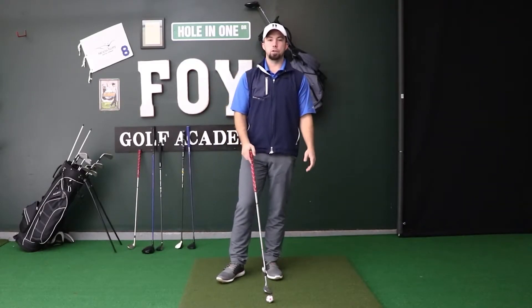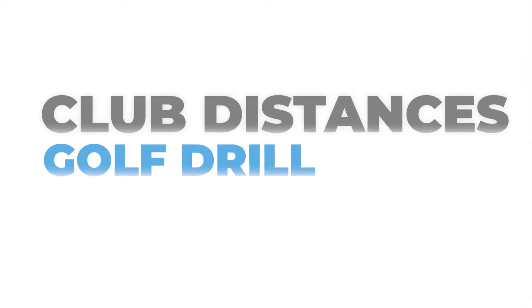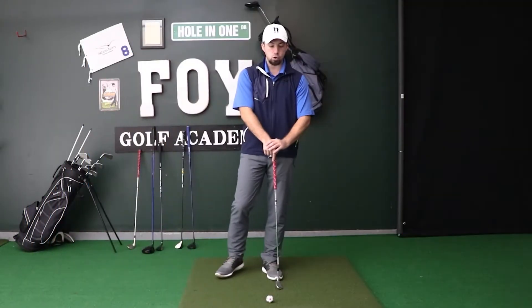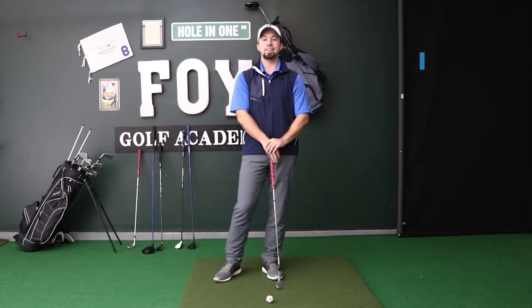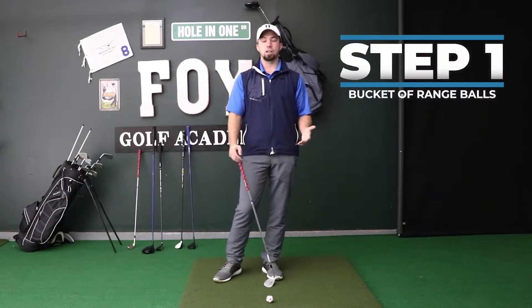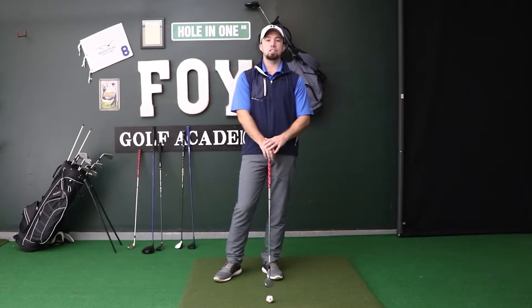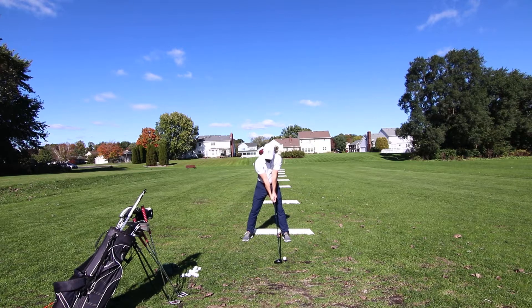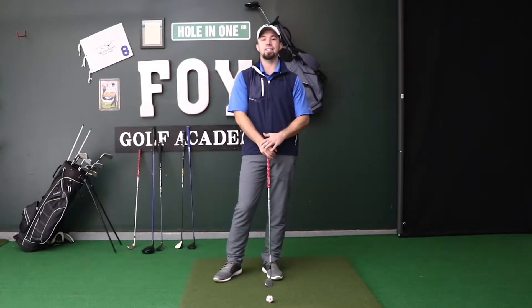In this video, I want to talk about a simple drill you can do at the driving range to learn your club distances. What I like to do every so often, maybe once a month if I'm playing golf, is take a day at the range where I get a big bucket of balls — usually a large, which has about 90 golf balls — and practice hitting with all of my different clubs in my bag, trying to dial in how far I'm hitting each club.